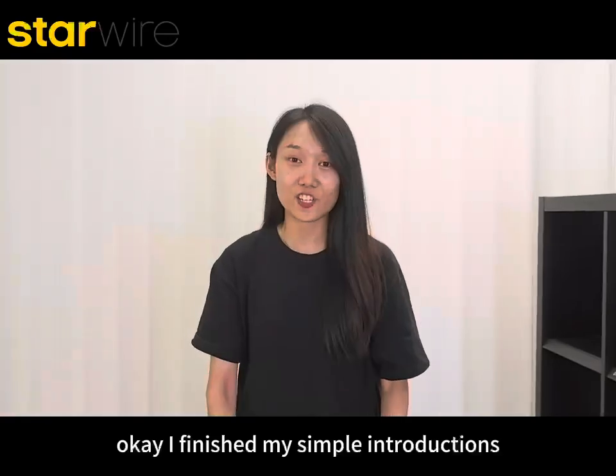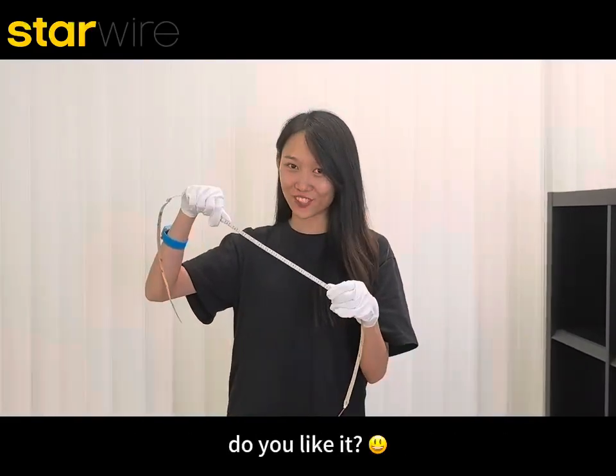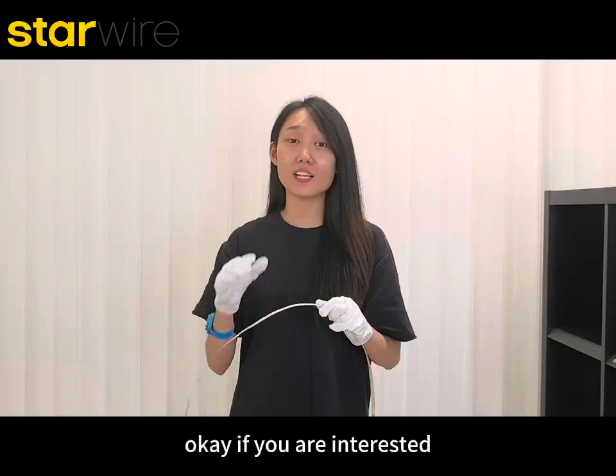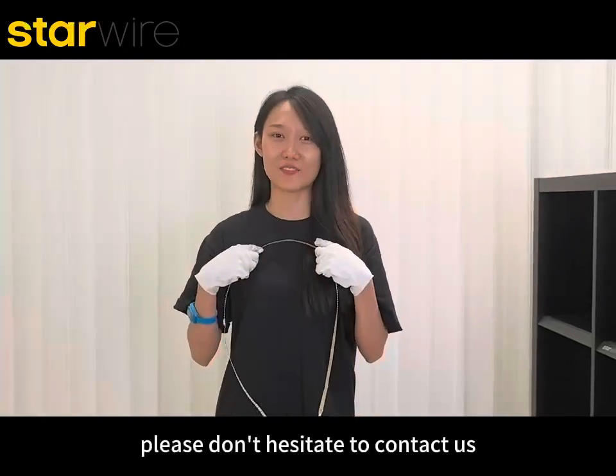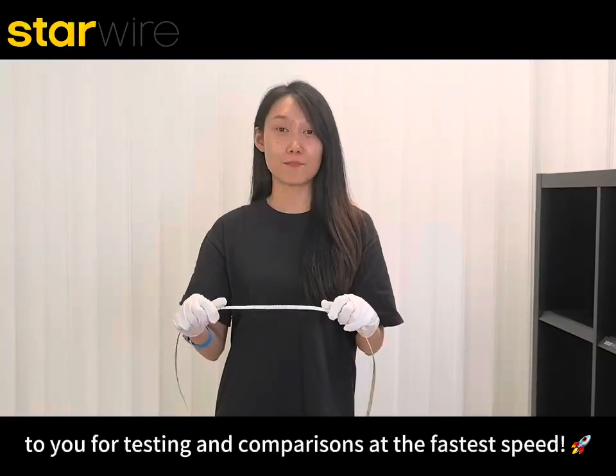I've finished my simple introduction. So, how do you think of our new 22N16 Pro? Do you like it? If you are interested, please don't hesitate to contact us — we can prepare a sample for you for testing and comparison.